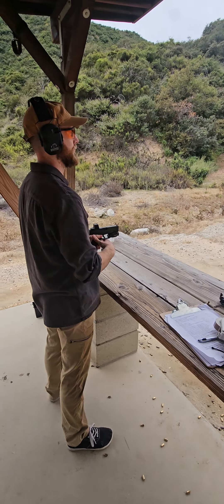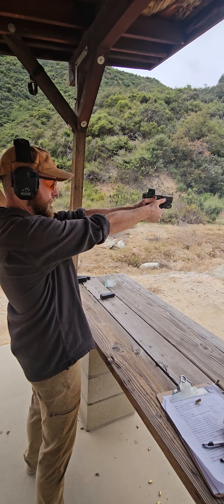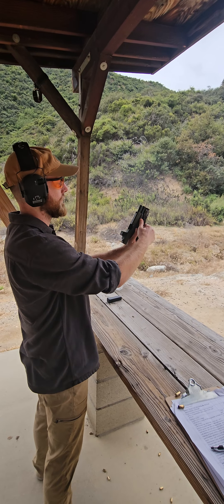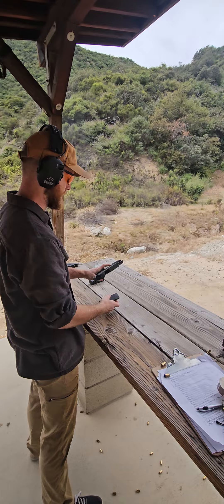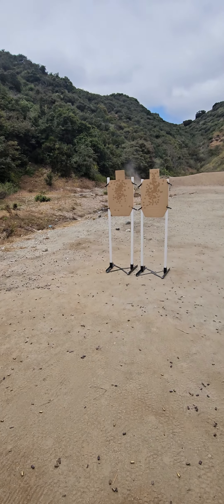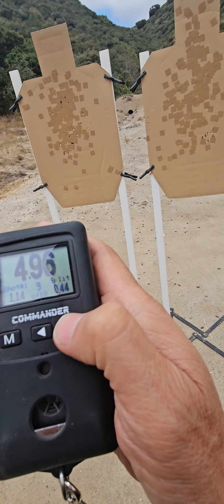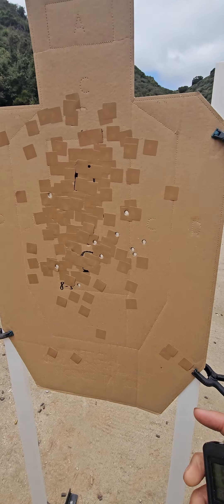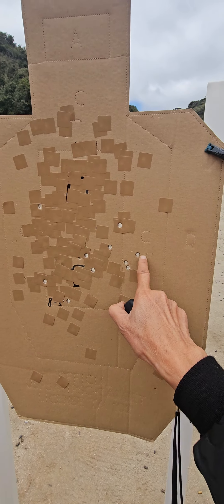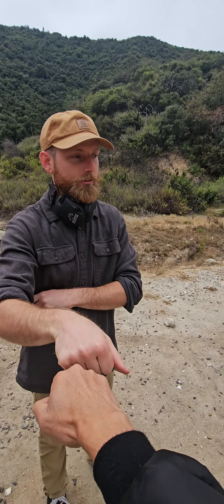All right, here we go on the beep. Take your magazine out, down range. Colin, how did that feel? Your splits are in the half seconds — 47, 45, 46, 39 — and look: one, two, three, four, five, six, seven, eight, nine, ten. Are they all acceptable? Yes, they are. Good job. I feel proud of that one.